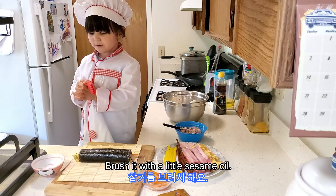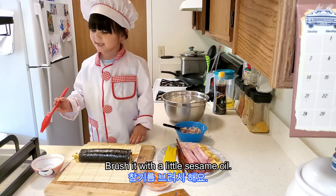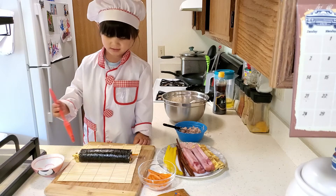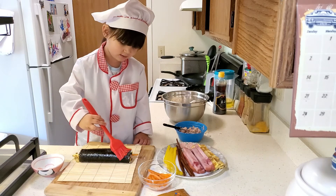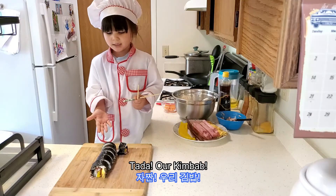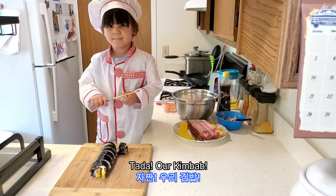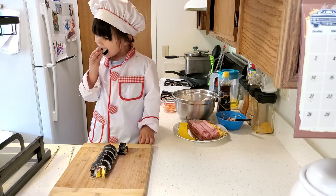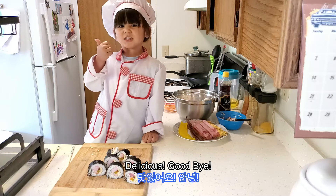Brush it with a little sesame oil. Now slice it up.